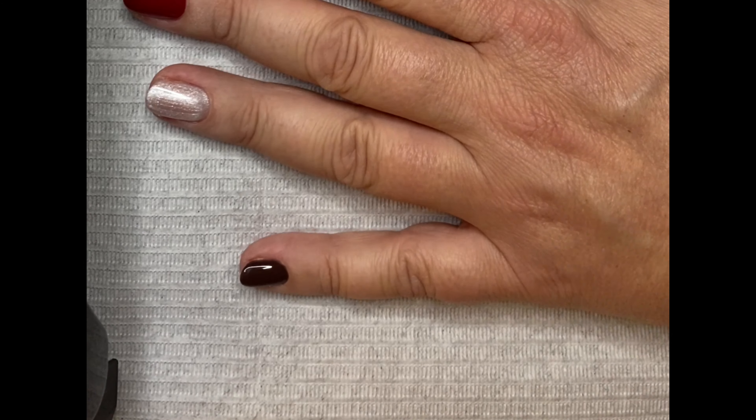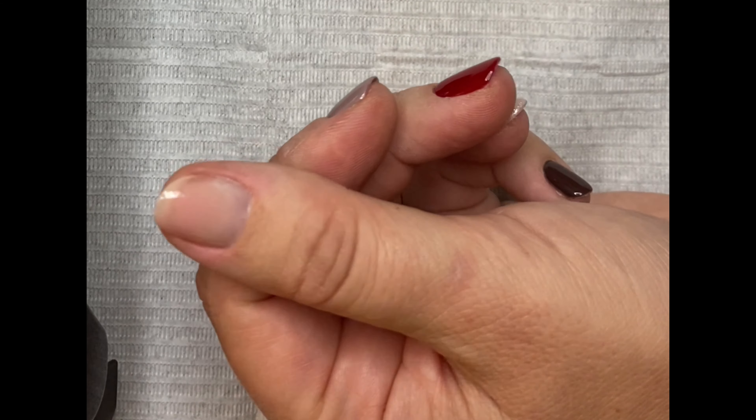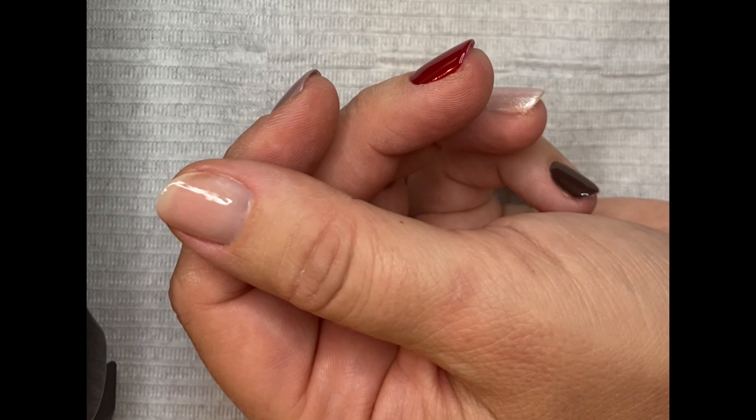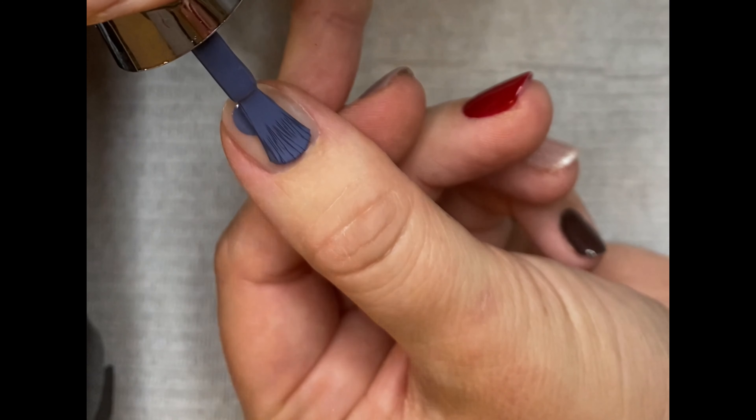Hi, my name is Jenny Draper and I'm going to show you today how to do the sugaring effect. First of all you're going to prep your nails, file them and apply a base coat. Cure your base coat and then apply your first coat of your chosen colour and cure.